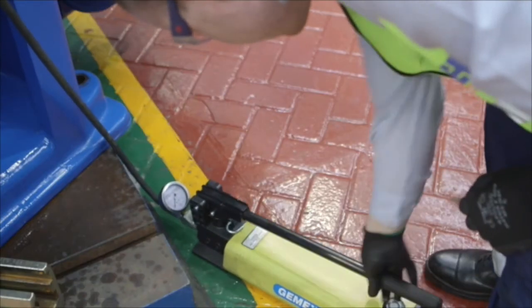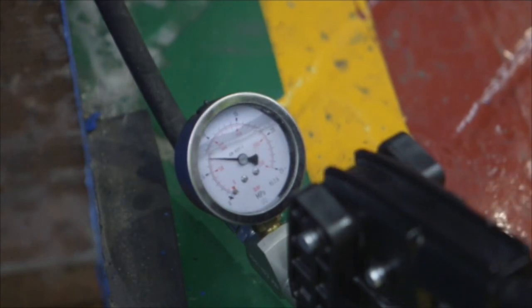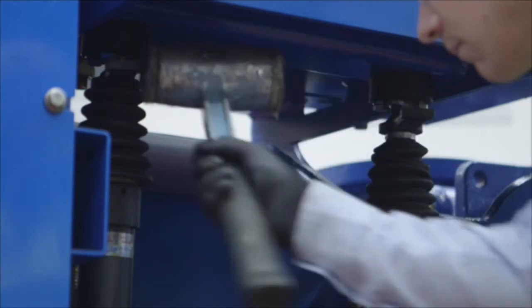Loosen the cylinders and re-pressurize to 70 bar. The GMEX system ensures that a belt change is fast and simple.